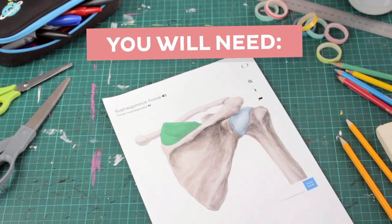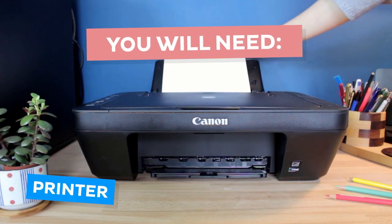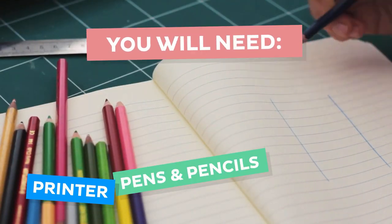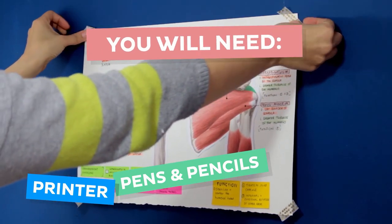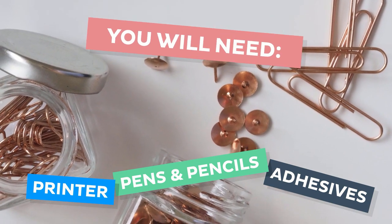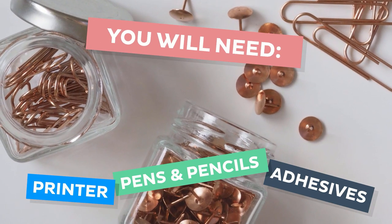Before you begin, here's a list of all the things you'll need. First up, access to a printer is a necessity so that you can print out the relevant anatomical images. Next, writing materials are essential for annotating your poster. You'll also need a wall or a board to pin your printouts onto, and last but not least, you'll need adhesive tools like tacks, pins, sellotape, staplers or something similar to bring your whole poster together.